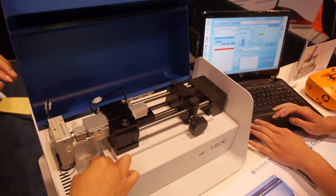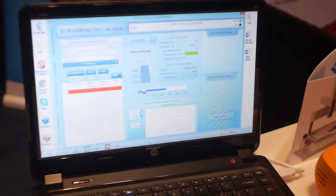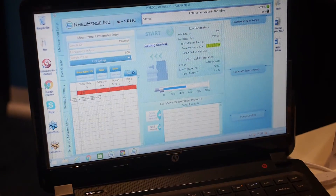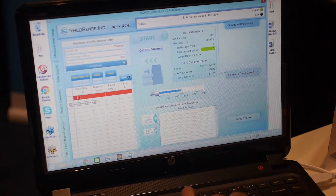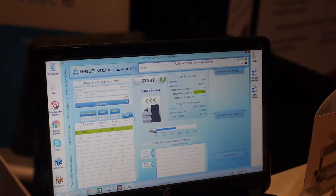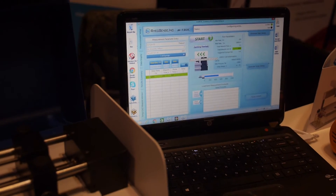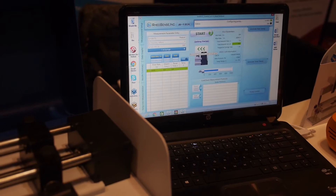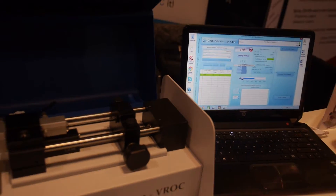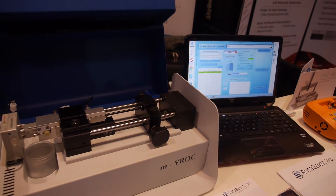We will begin our first measurement. My colleague Lulu is placing in the measurement parameters right now. You can enter the sample ID and estimate the viscosity — that feature is optional, so if you don't know the viscosity, don't panic. You also enter the sample volume, which is the amount of sample currently in your syringe, and you can customize and select the shear rate or flow rate at which you want the pump to flow.